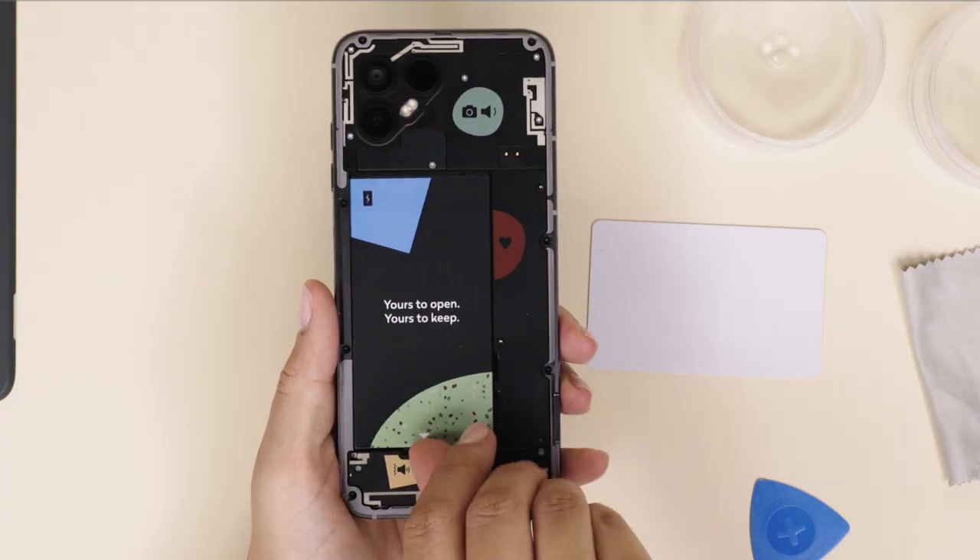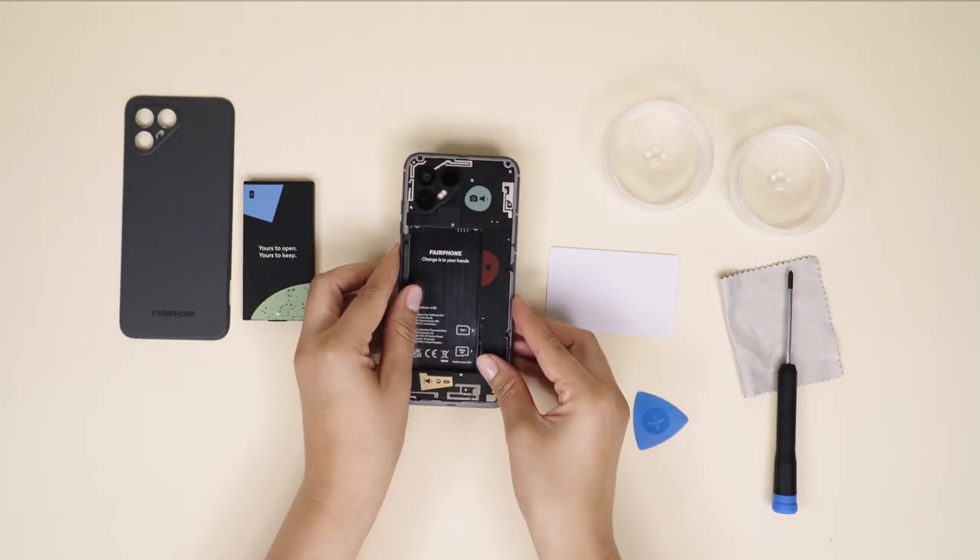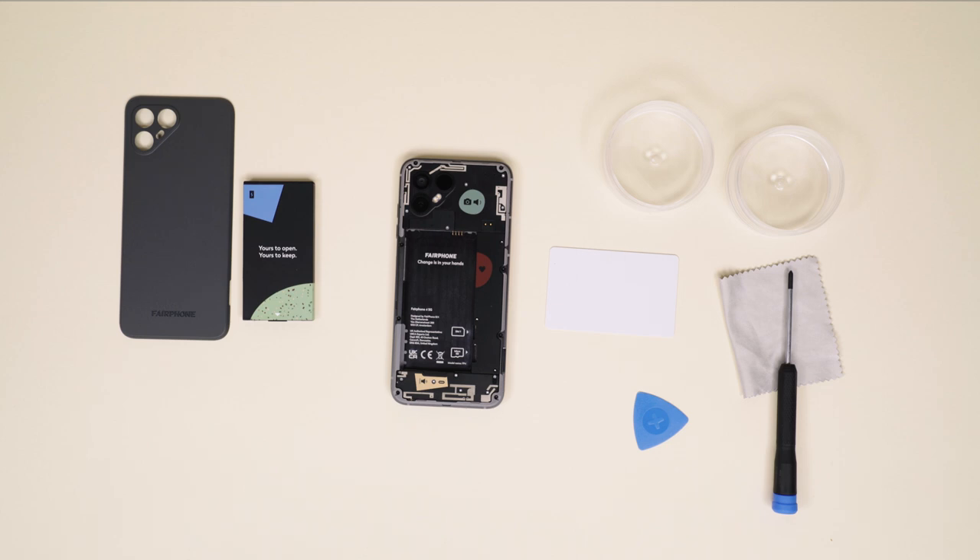To take out the battery, simply lift it from the white triangle at the bottom. From here on, you'll need your Philips 00 screwdriver. The order of screws, lids and connectors is important too, so please follow closely.